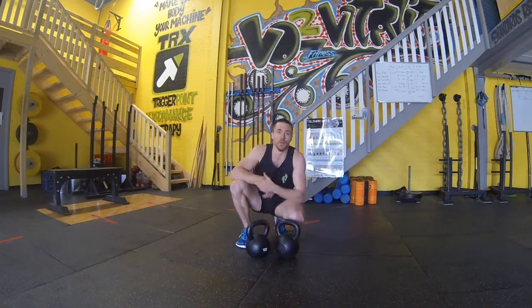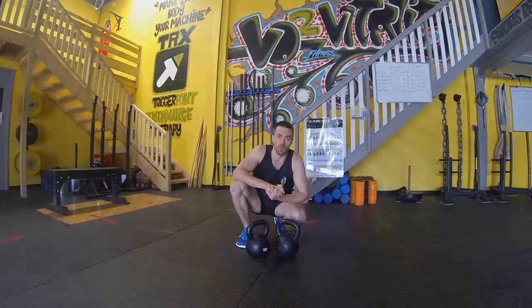There you have it guys — push, jump, carry. Enjoy your workout. Thanks very much. And don't forget, less is more.